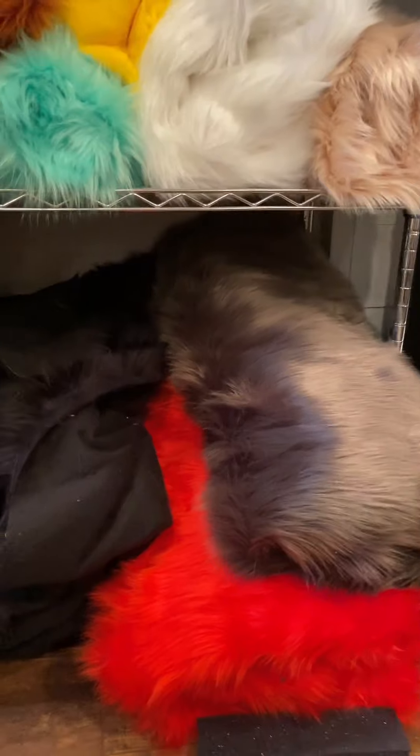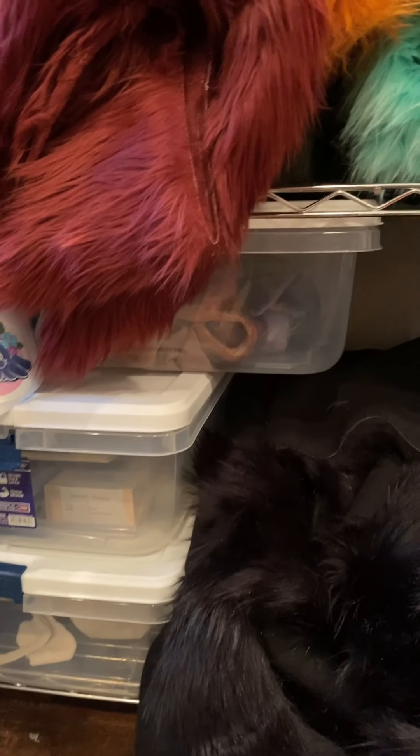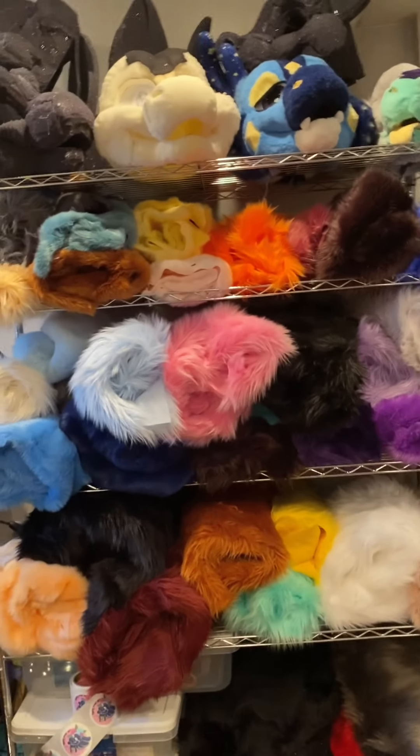Down here is more fur and some stickers. These tubs are just old tubs that don't really have anything important in them. So that is fur rack number one.